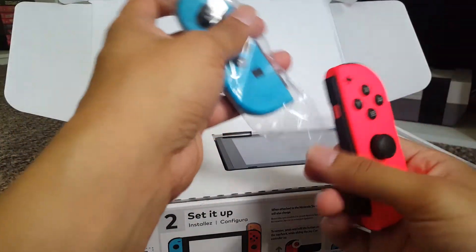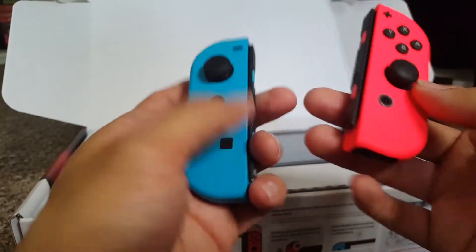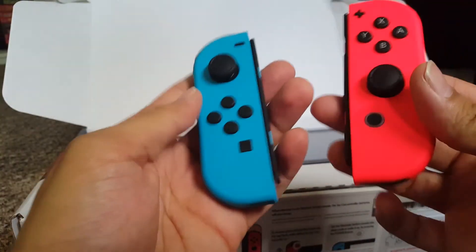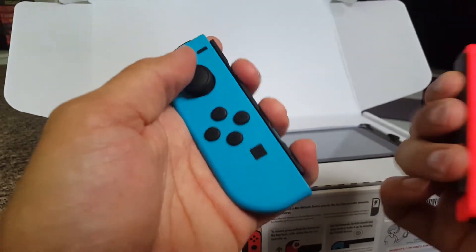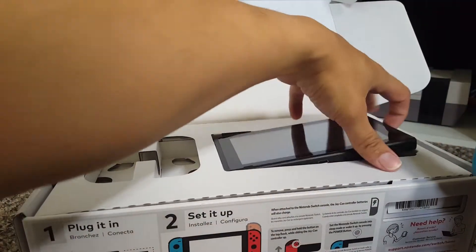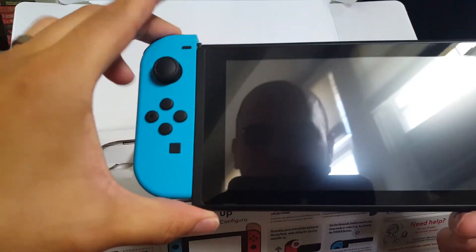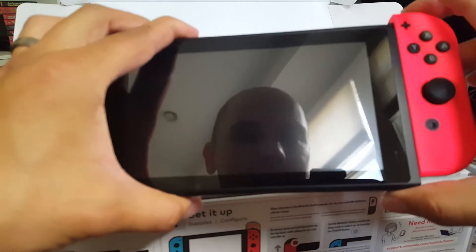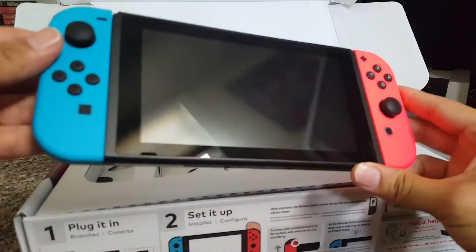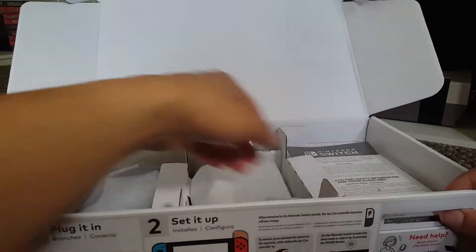We'll take out the Joy-Cons. They are a lot more neon than I thought they would be — there's a big difference between having them in your hand and looking at pictures. The colors are so vibrant on these things, it's crazy. They feel very nice, they feel very natural. That is the Switch in portable form — we're gonna set that off to the side.